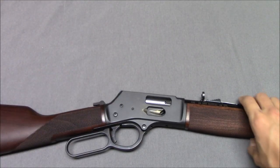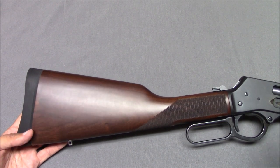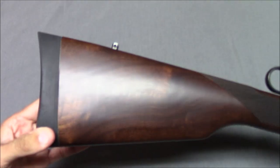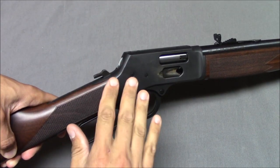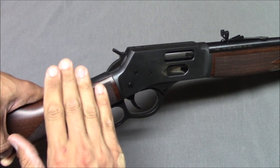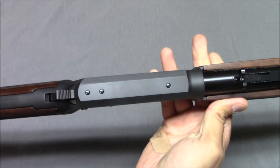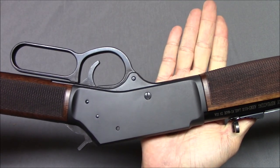Let's go through some features back to front. We have walnut wood furniture, which is pretty attractive — the lights I'm using give it a more glossy look than it does in person, but it looks good. There's a swivel stud here and a nice rubber butt pad. Flipping it around: nice checkering, a low-profile traditional lever. There is no manual safety and no half-cock position. According to the manual and Henry, as long as you are not pulling the trigger there's really no way for the gun to fire — you leave the hammer at rest, and it has some kind of transfer bar safety. The gun is also drilled and tapped for a scope.